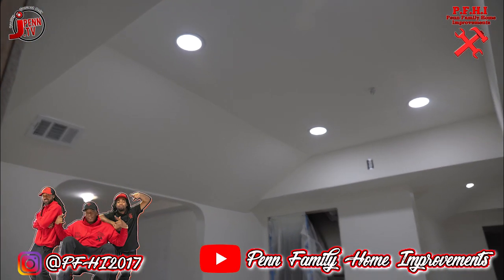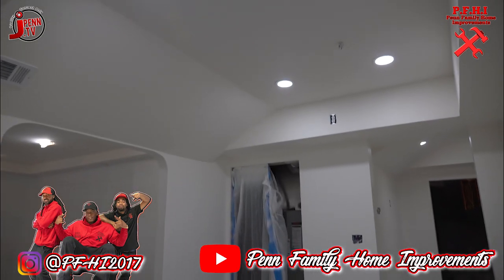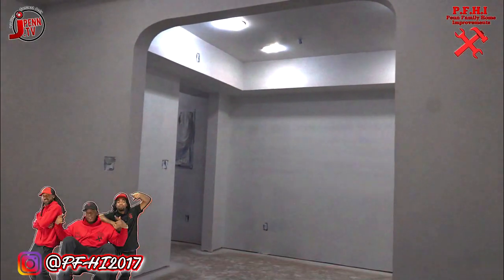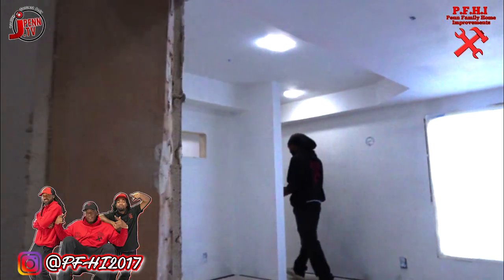You see it — recessed lights, boxed out, tray ceilings all the way around. Just wait till you see what we do with these boxed-out ceilings, both in the foyer and in the kitchen, leading into the theater room.